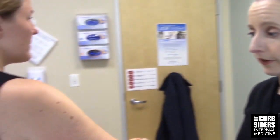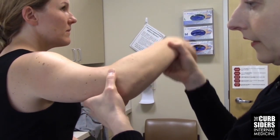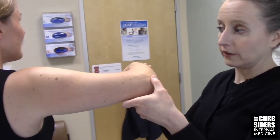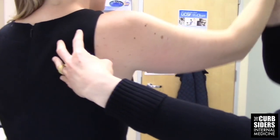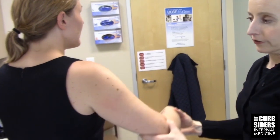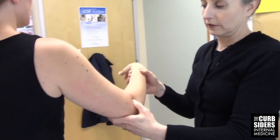If active range of motion were abnormal — say she has a frozen shoulder and can barely forward flex or abduct — I'd want to do passive range of motion. I take her relaxed arm and bring it into abduction, external rotation, and internal rotation. I'm only bringing the shoulder to 90 degrees of abduction because the glenohumeral joint controls abduction from 0 to 90, while the scapulothoracic joint controls the rest. If she had a frozen shoulder, her passive range of motion would look very stiff.